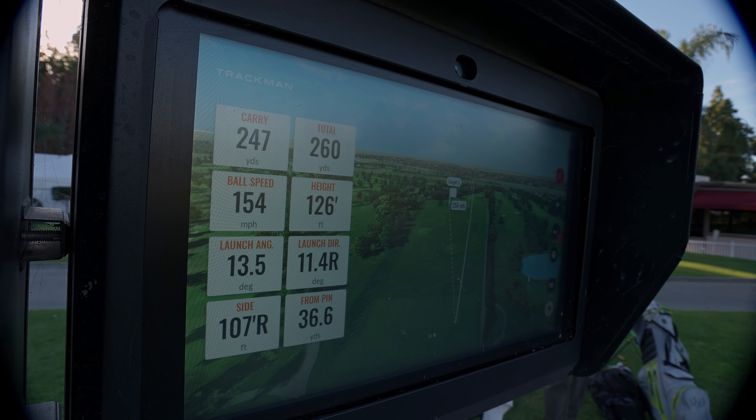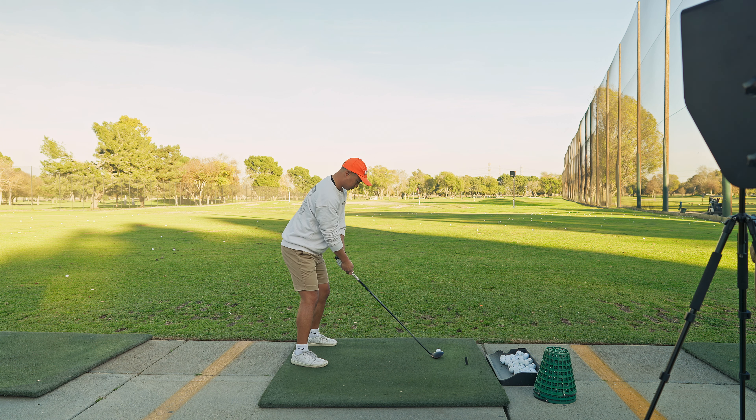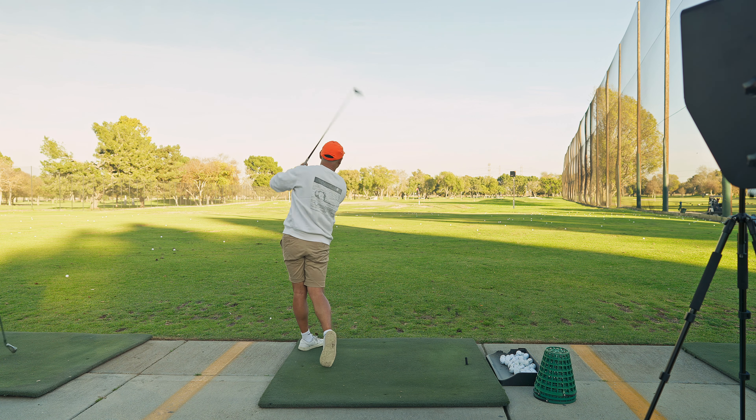A little heel cut, 166 ball speed, 257 in the air, 273 total. Let's get through it.